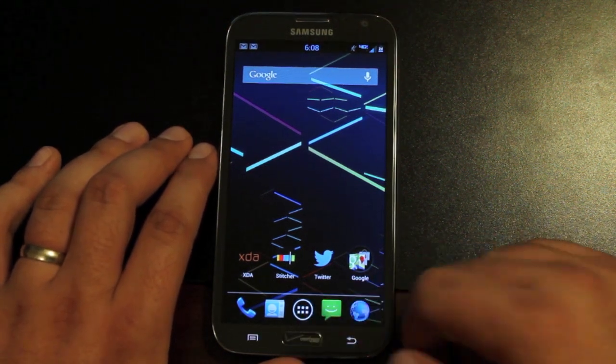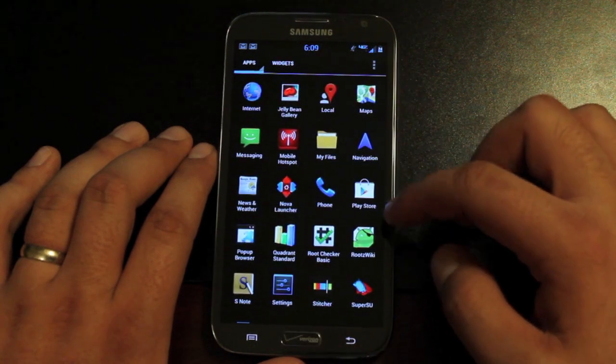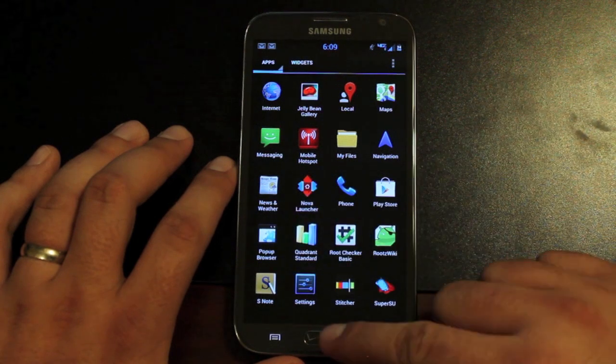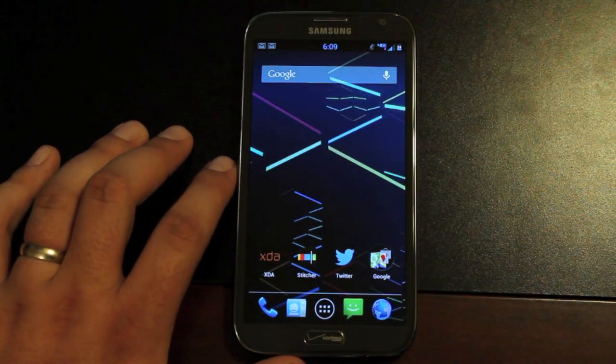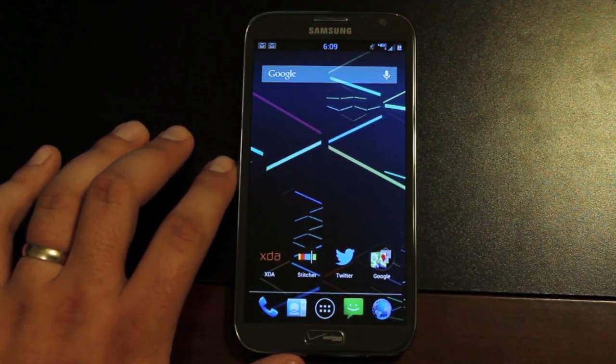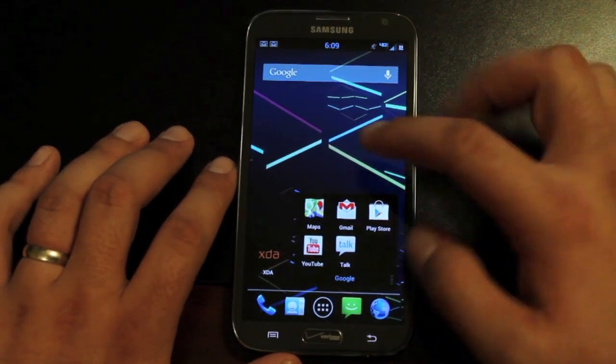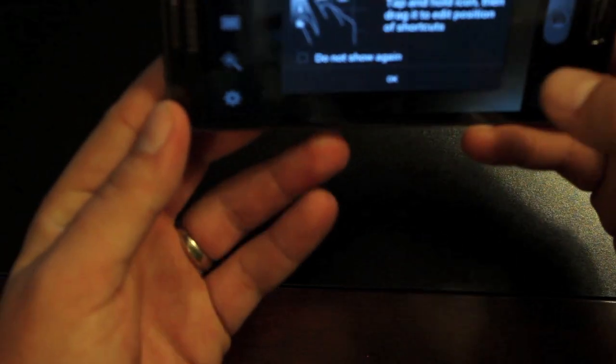I do like those features, like the pop-up window, and also the multi-window, S Note — you can use your S Pen. S Pen functions incredibly with this. You're still going to have that Samsung camera with burst mode and all of that good stuff.